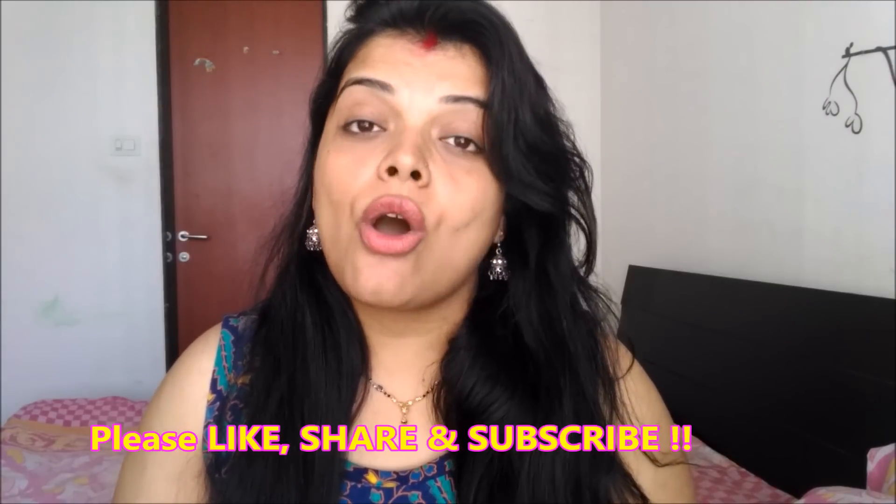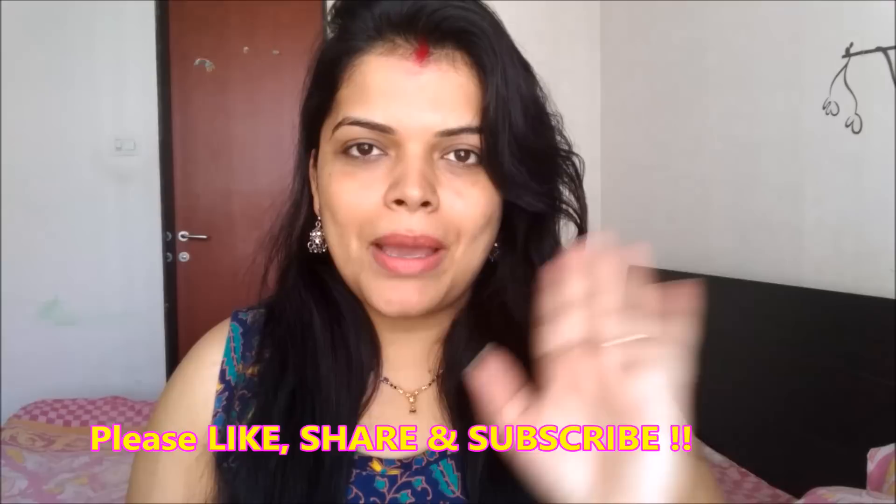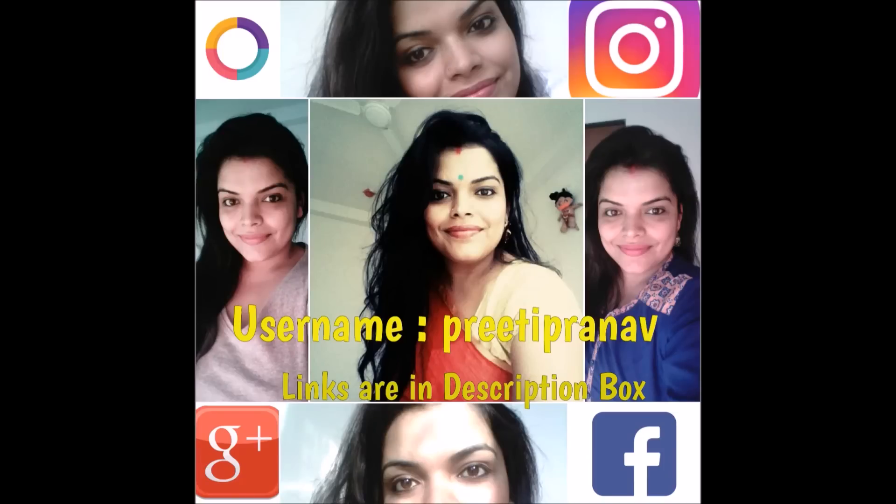If you found this video helpful, please like and share it with your friends and family. If you are new to my channel, please don't forget to subscribe. Bye-bye! Follow me on Roposo, Instagram, Google+, and Facebook. My username is Preeti Pranav, and the links are mentioned in the description box.